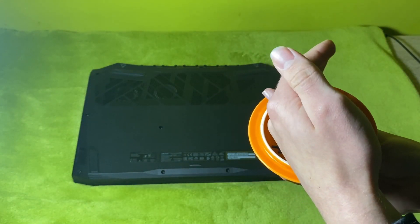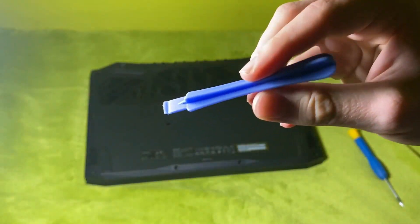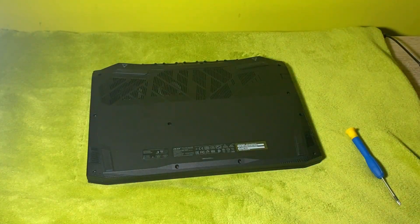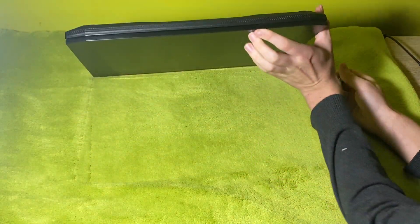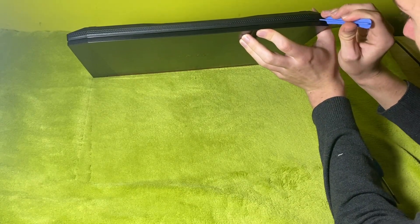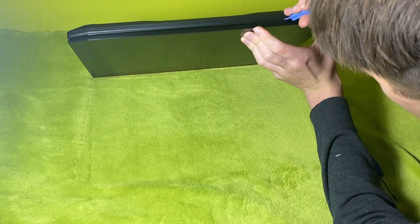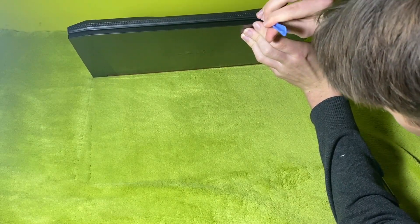Now, after you remove all the screws — there are 11 screws hidden in the case — put them in a safe place where you won't lose them. Then use a plastic tool to separate the case from the latches. This part is the trickiest one: be gentle but don't be scared to use a little bit of force to remove it from the latches.